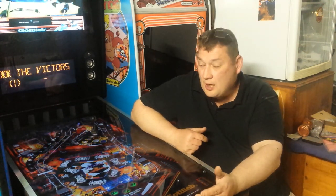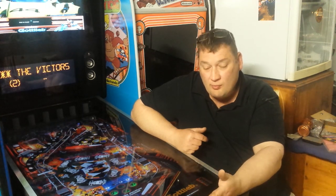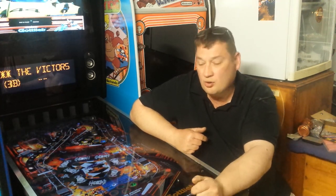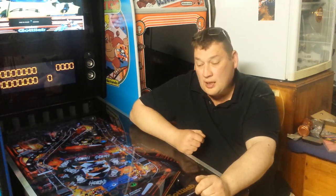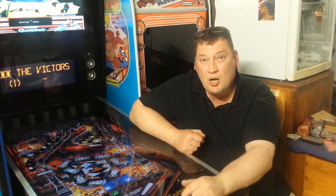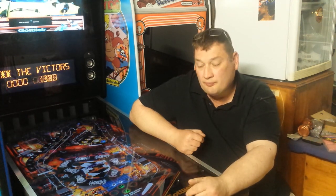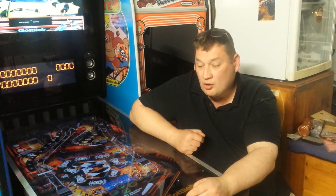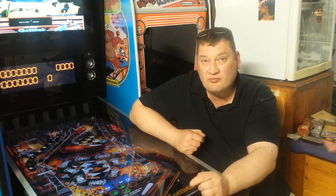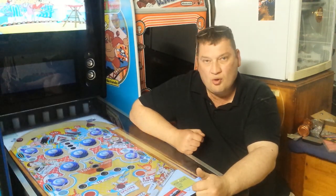One more thing - thank you to Nick Doran for sharing my stuff on VP Nation on Facebook. Get on Facebook, there's the link down below as well. VP Nation - get on that and you'll learn stuff on there too. A lot of guys know what they're doing on that page, so VP Nation, have a look at that and join that page.